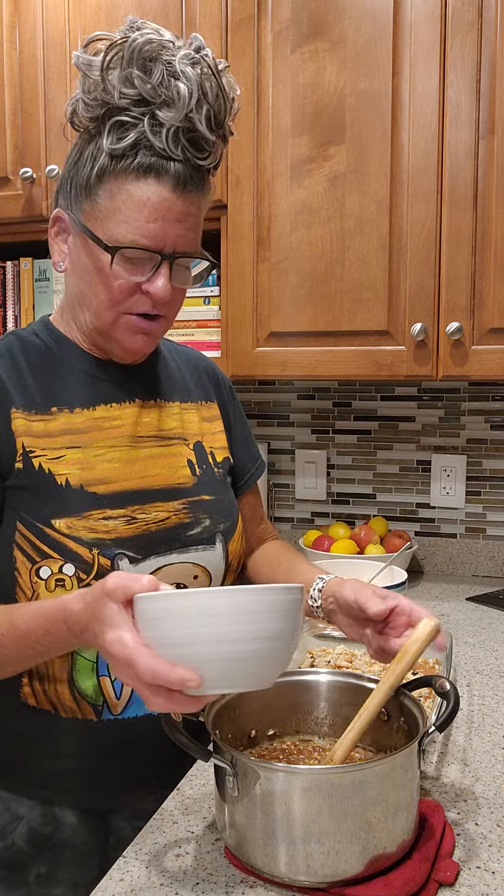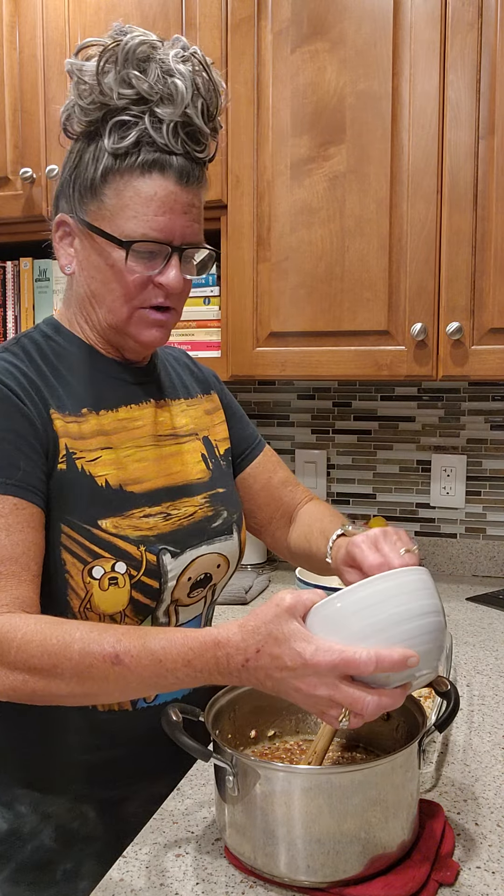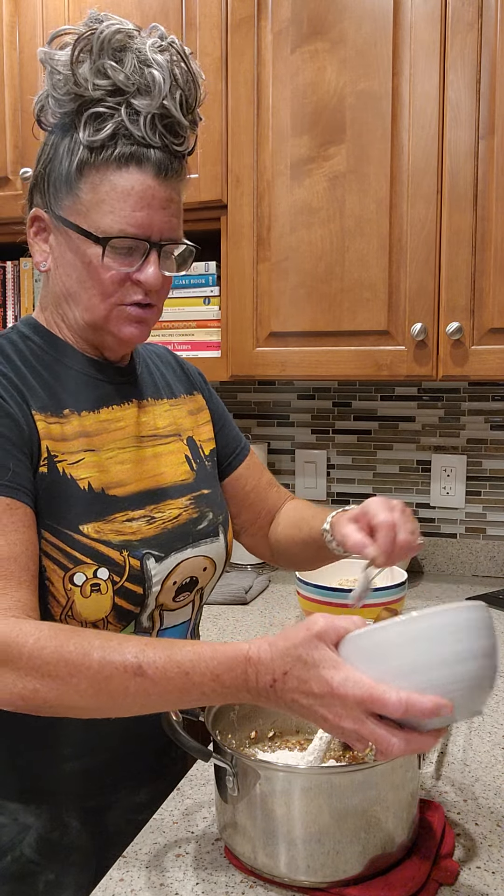Now I want this to be a bar so I need it to set up. I'm going to have to add a little flour to the mixture because you need it to thicken up a little bit — you don't want a runny bar. So let's add a little bit of flour. That's two tablespoons.